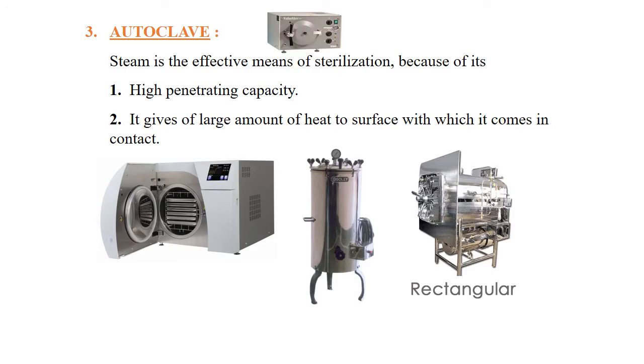We come to one of the most important and common methods of sterilization — our third method of moist heating, called autoclaving. Autoclaving is the most effective means of sterilization because during autoclaving, high-penetrating-capacity steam is generated, which gives off its heat to any surface it comes in contact with.